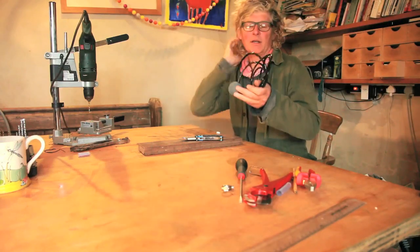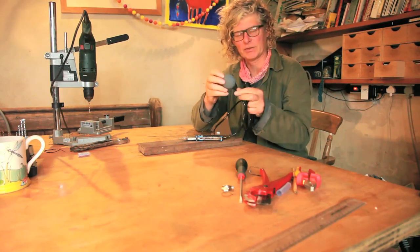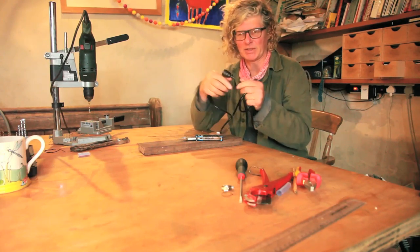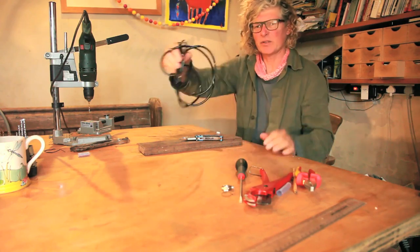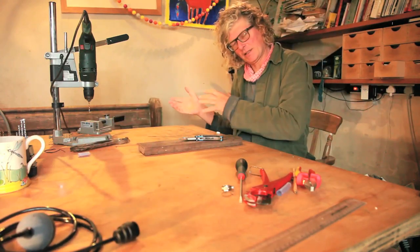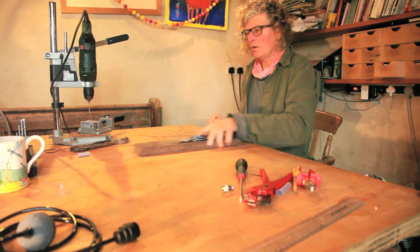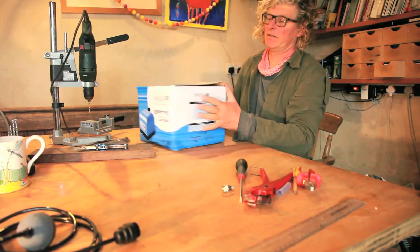Hello. In a previous video I showed you how to connect an air stone to 15mm domestic plumbing via an end cap. Today I'd like to show you the other end of it — connecting the compressor to the 15mm air circuit.